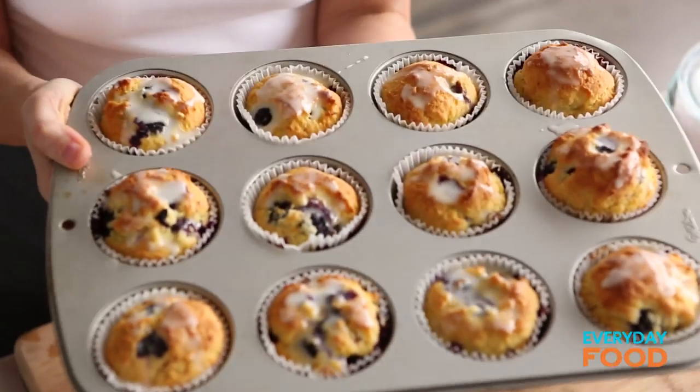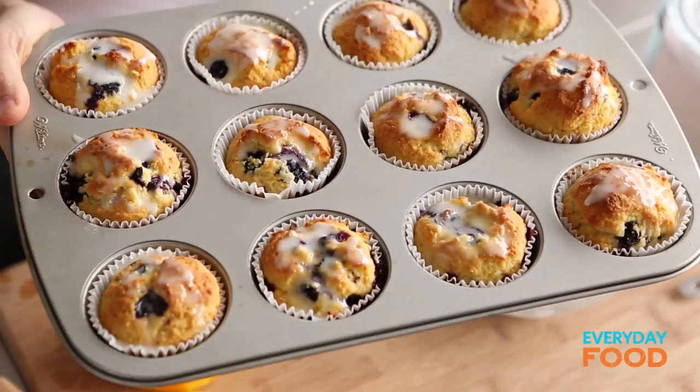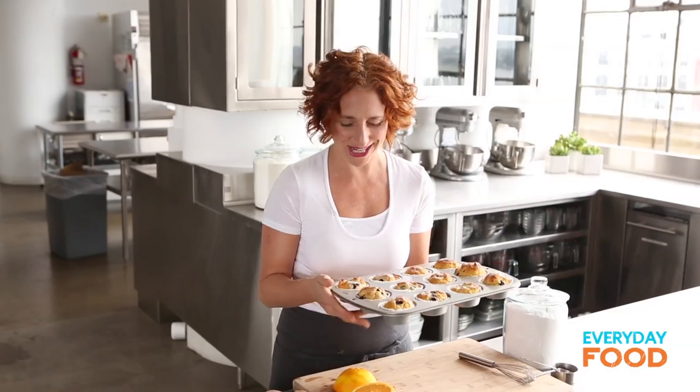We're done! Just let these guys set for a few minutes so you don't get too messy while you're eating them, and then you can enjoy them. I think you're going to love them — they're so easy. You're going to thank me. Thank you for the lightened-up blueberry cornmeal muffins, Sarah!